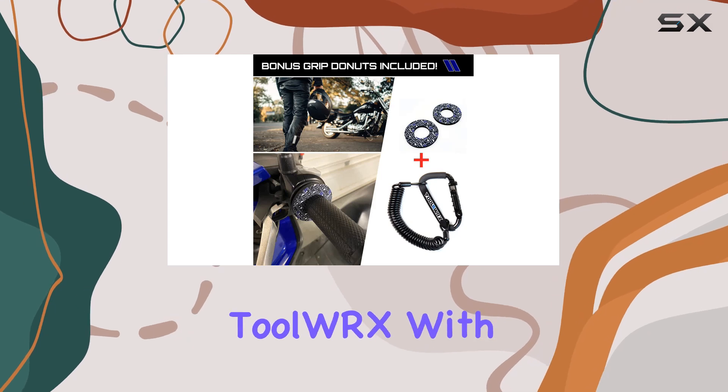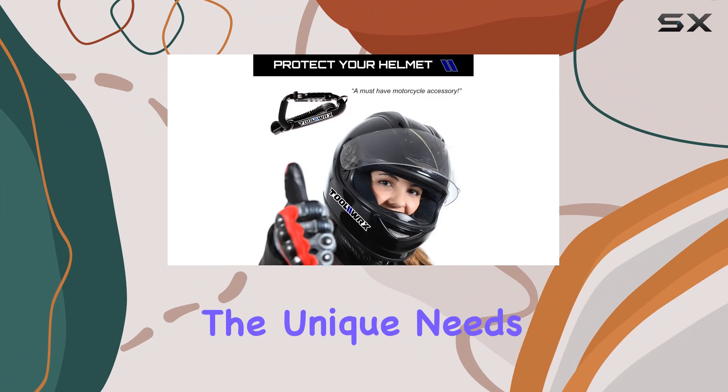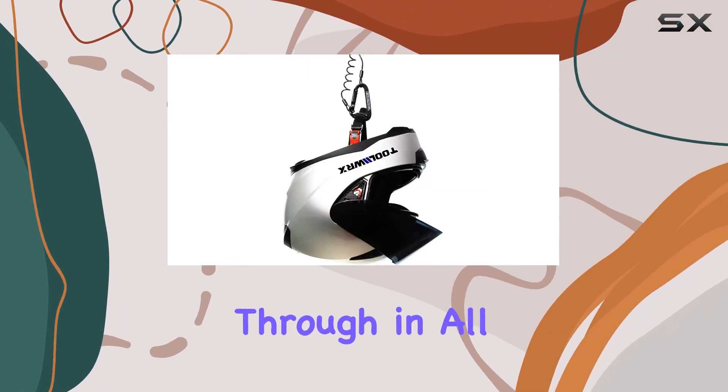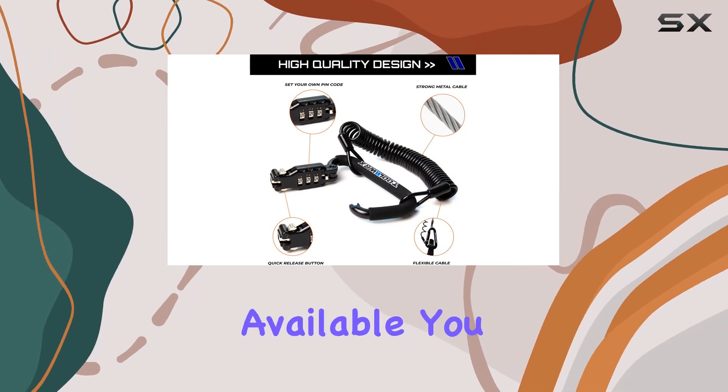As a rider myself, I can attest to the trusted experience of ToolWRX. With over 20 years in the industry, they understand the unique needs of riders, and their commitment to quality shines through in all their products. Plus, with hassle-free full refunds available, you can shop with confidence knowing that ToolWRX has your back.